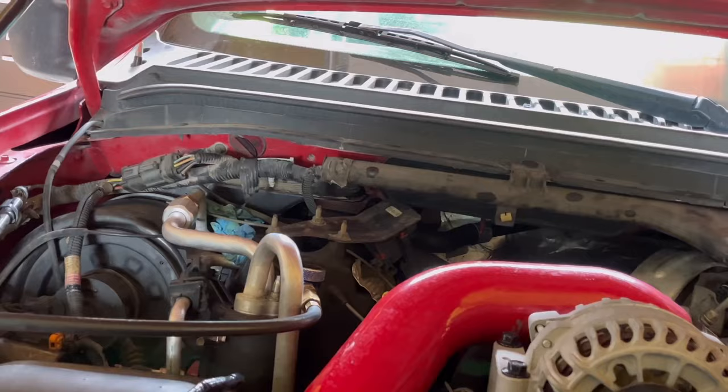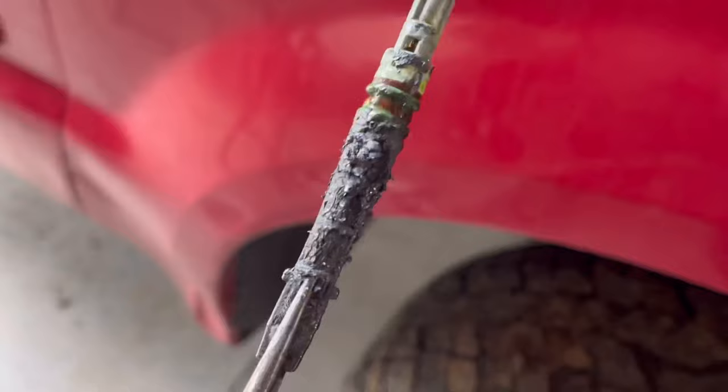I'll go ahead and crack it loose right now while it's back and let's see how the orifice tube looks. Holy freaking crap — we obviously did not clean it good enough.